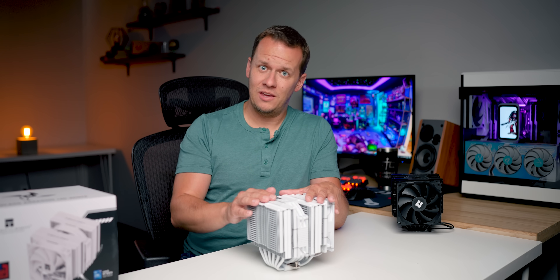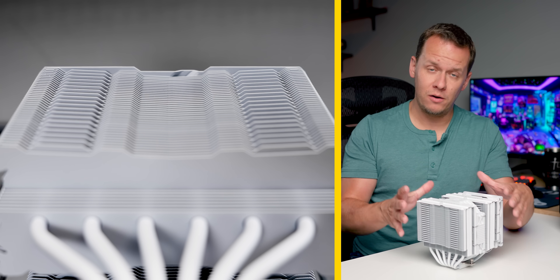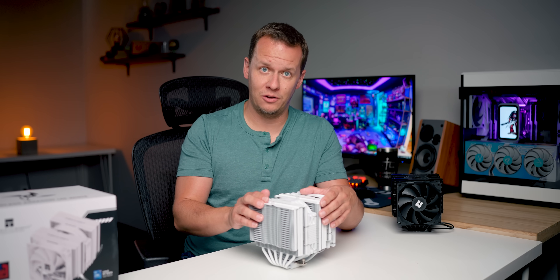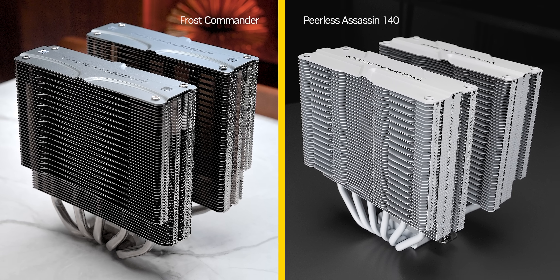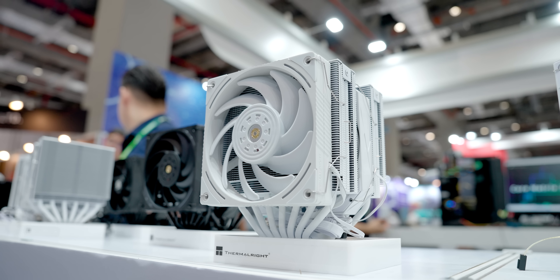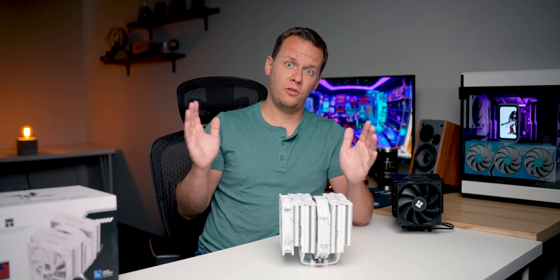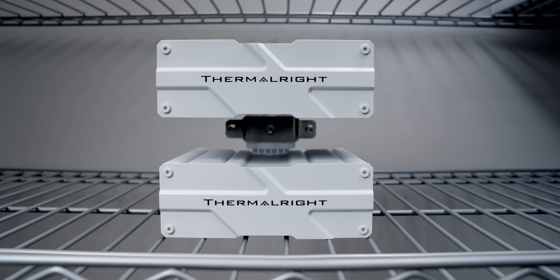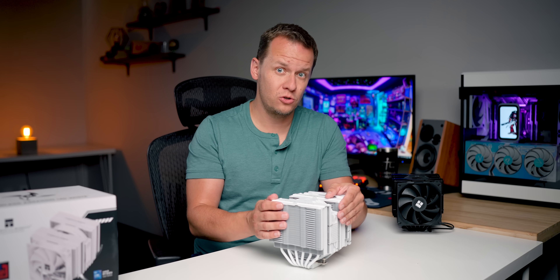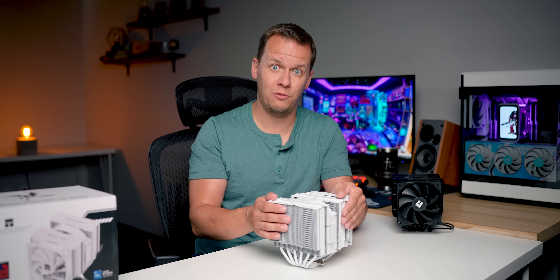Jumping right back into the PA140, I want to talk about the fin raise, because they are very, very unique to this cooler and completely different from anything that Thermalright has done before. From the side, they look like an expanded version of the ones from the Frost Commander, while face-on, there's a distinct similarity between this cooler and the upcoming Royal Praetor. I wouldn't be surprised if there was a hallelujah moment within Thermalright's engineering team, with this fin raise potentially permeating upwards and downwards within their entire lineup very soon.